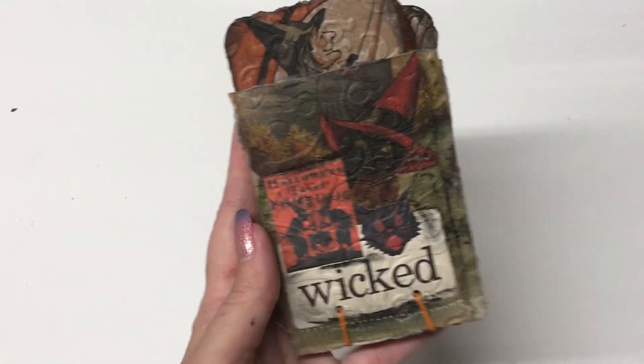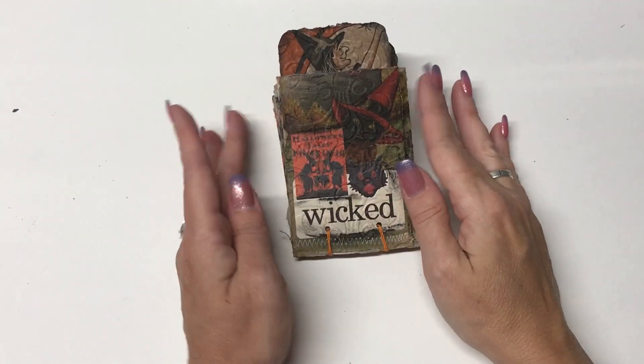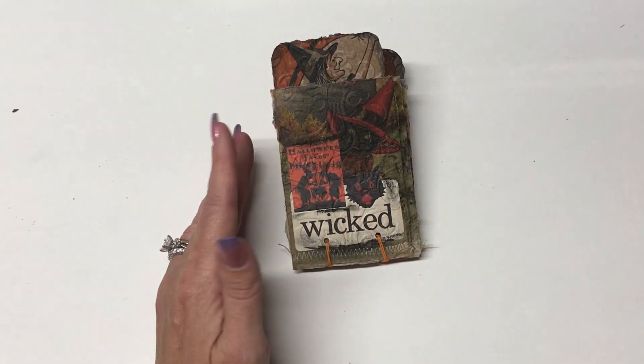So the first napkin has a little witch kitty on it, and then the other side of the napkin was a moon and a witch.